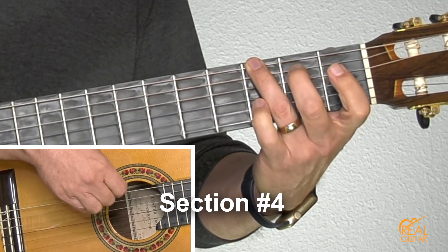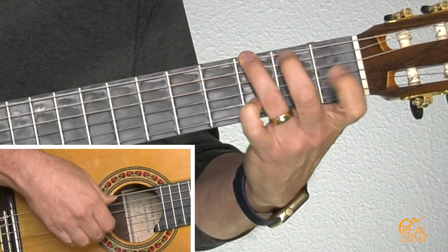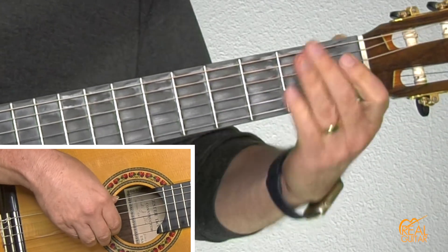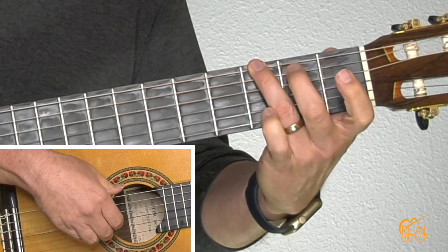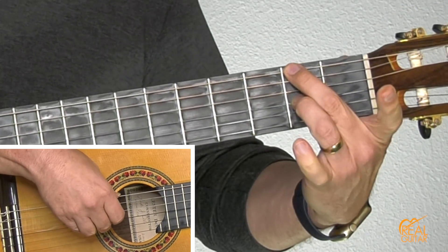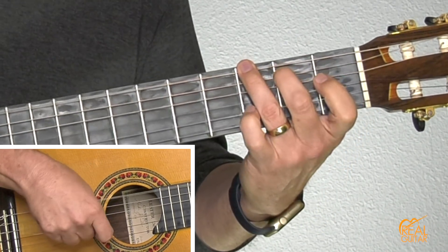Now into the fourth section there's a pickup — open B string — and I double the speed of the bass notes here, so they're twice as fast. That same switching of the fingers around is actually a form of D chord. Then into the fifth section. So bass note, bass note — switching around the D chord. Open B second string, first finger C, open to the third string G, and into the fifth section.